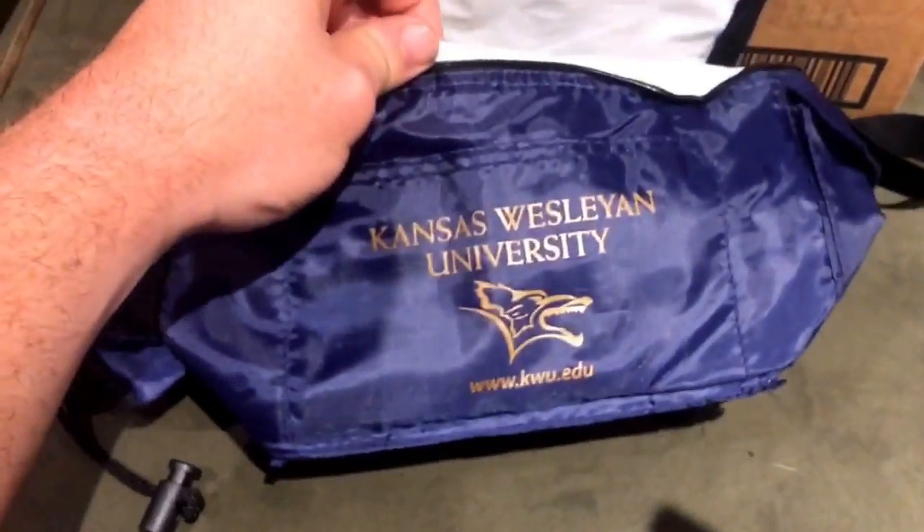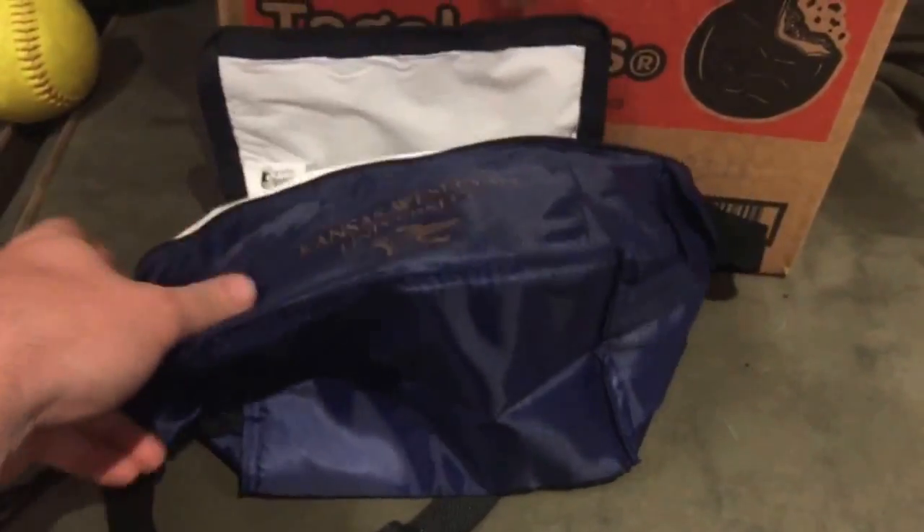Here's another thing — it's a Kansas Wesleyan University fanny pack. It's insulated, which is really awesome, so I can keep my cold ones right on my hip. I'm definitely going to make a video where I'm cracking cold ones with this. I'm probably going to wear it to my buddy's engagement party this weekend with jorts.